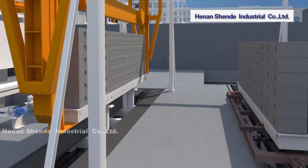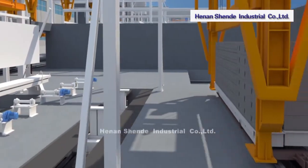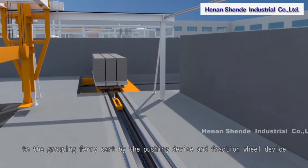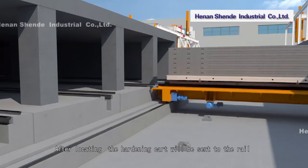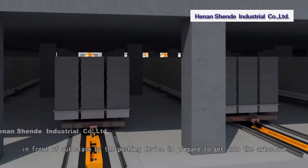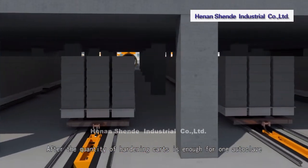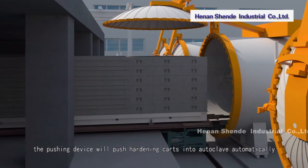The net cake is placed on the hardening cart by the grouping crane for grouping. The grouped hardening cart is sent to the grouping ferry cart by the pushing device and friction wheel device. After locating, the hardening cart is sent to the rail in front of the autoclave to prepare for entry. Once enough hardening carts are ready for one autoclave, the pushing device pushes them in automatically.